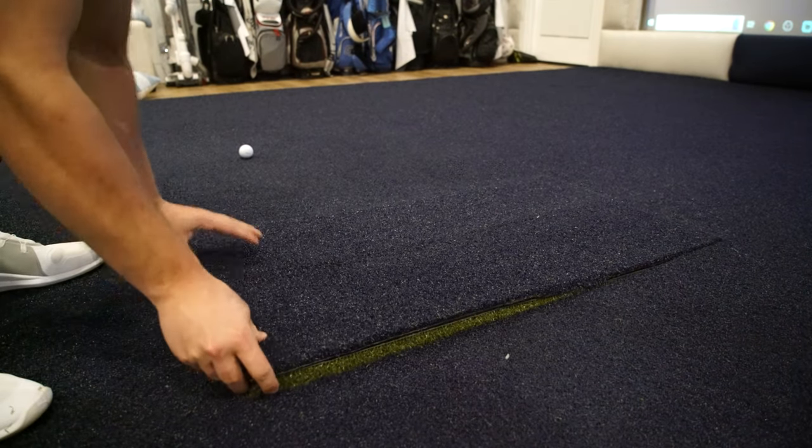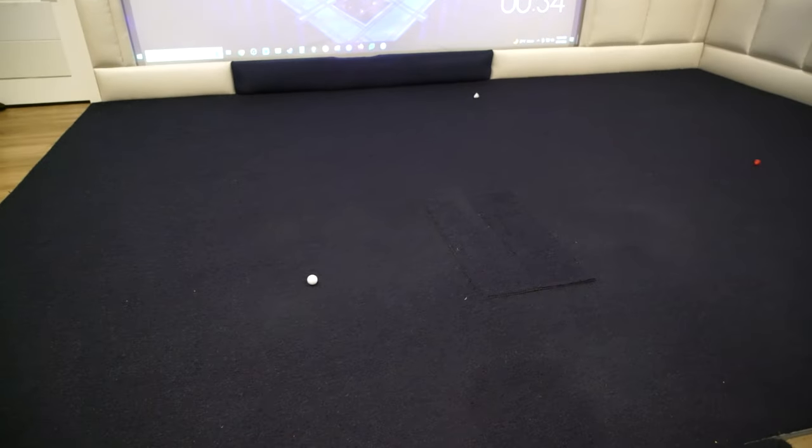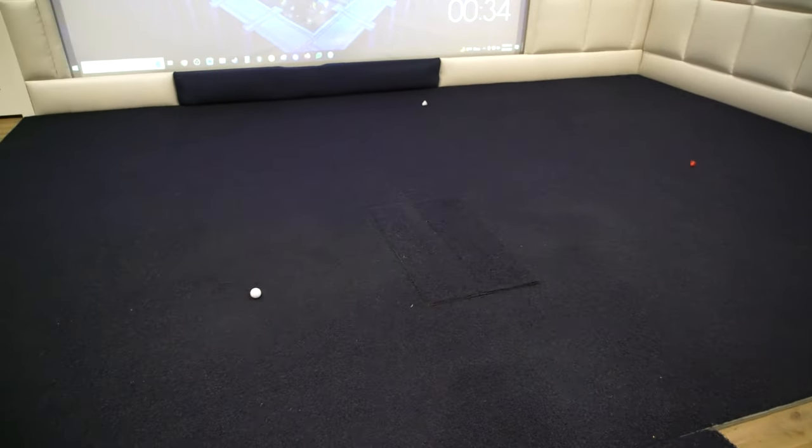Now if you're thinking the green looks really bad — what I did is I just glued the blue turf on the other side. So if I'm having people over and just want a nice aesthetically pleasing look, I just flip it and use the blue turf.